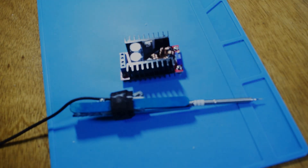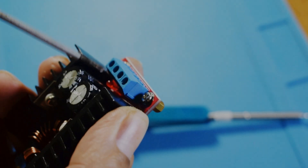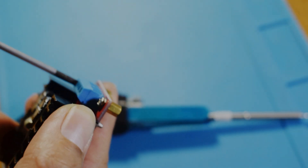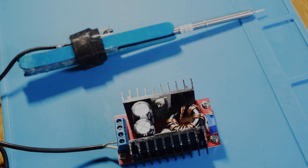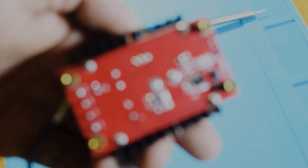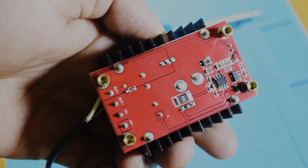And after that, if you want to heat up quickly, you may use a boost converter, but even with 12V only, it will do the job. To connect the boost converter, you have to connect the battery to the input side of the boost converter and the DIY soldering iron to the output side.